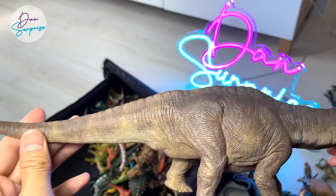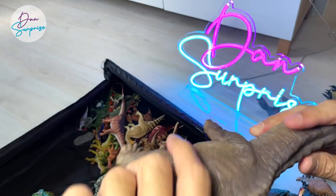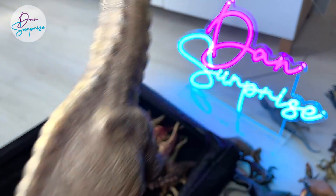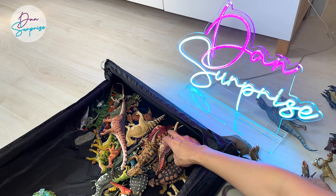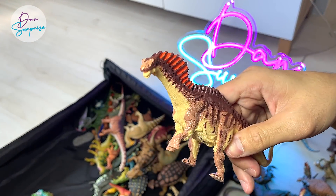Apatosaurus from Papo — I really love the figures from Papo, but one of the things they can improve on is probably having the names of the dinosaurs written right below. That would be really helpful. Of course, Papo is actually a French brand, so they may want to add French and English text at the same time.